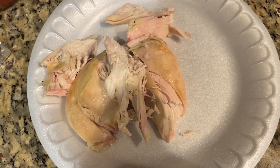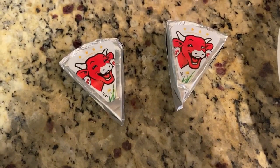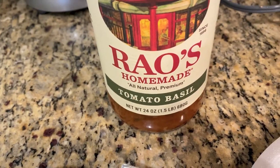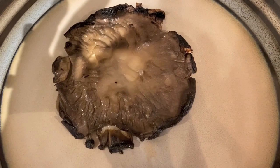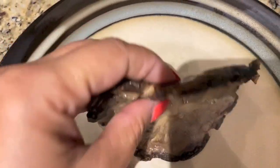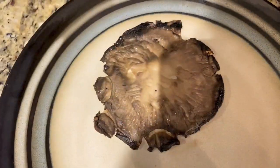For tonight's lean and green, I'm going to have 6 ounces of rotisserie chicken breast, 2 Laughing Cow wedges as my healthy fat, 2 tablespoons of Rao's for one condiment, and 2 portabella caps. I'm currently cooking one in my air fryer, browning it up. Out of the air fryer is your portabella cap. You really should take a paper towel and just pat it dry so that it's not too wet.